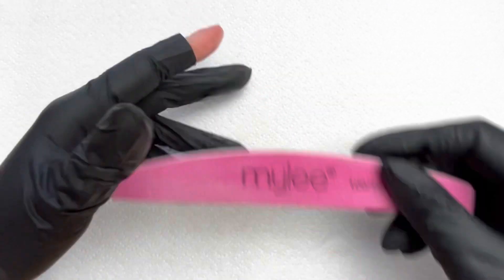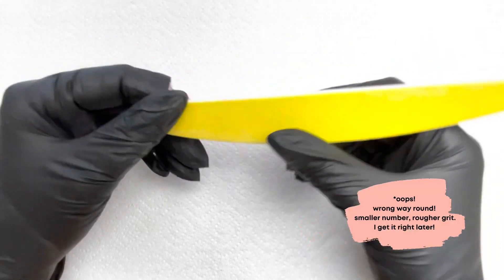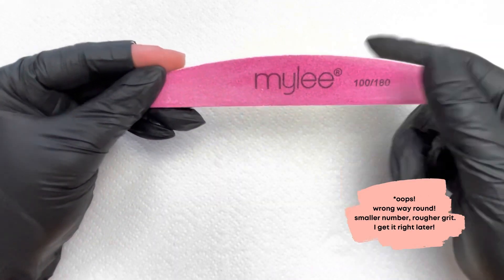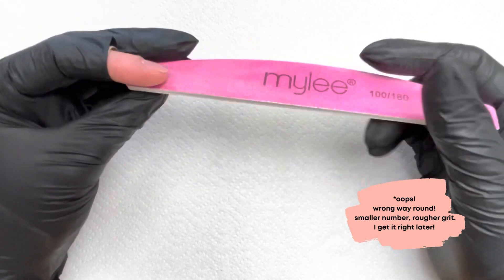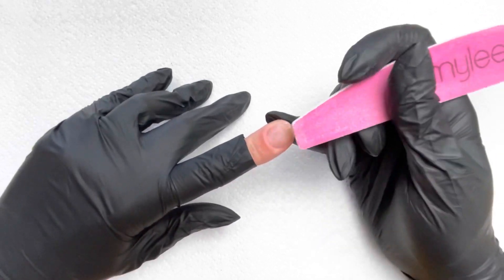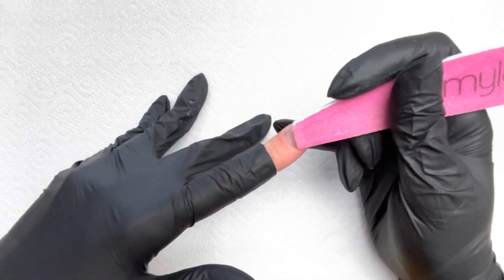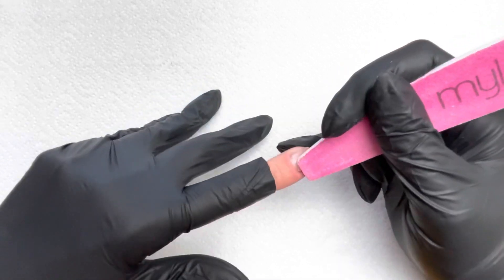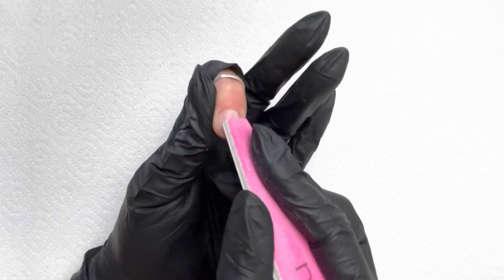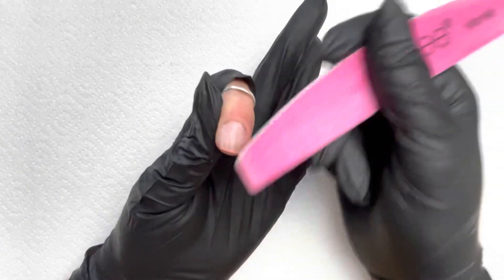I'm going to use the Miley 100 to 180 grit file. The smaller the number, the smoother the surface, so the 100 side — the yellow side — is a lot smoother than the 180 side, which is quite a bit rougher. For prepping your nails you only really need the 180 side. All we're going to do is slightly rough up the nail plate — not applying pressure — and just see how that's removing the shine. We're creating a nice surface for our base coat to stick to, so just give that around the cuticles anywhere you're going to put your gel, creating that gentle etching into the surface of the nail plate.